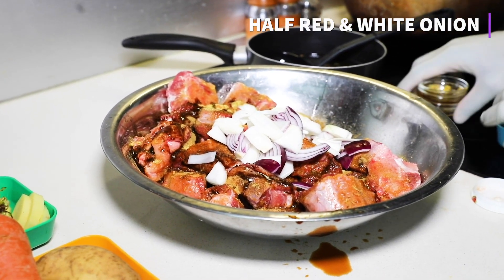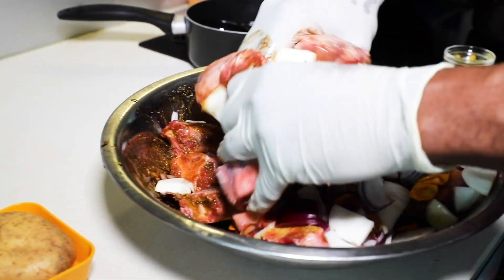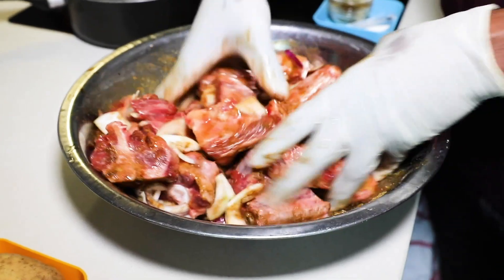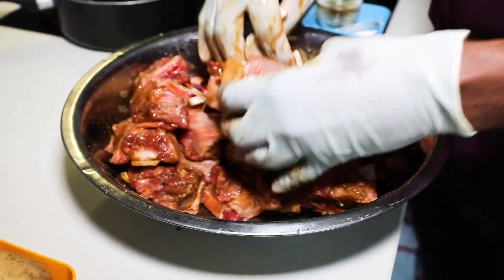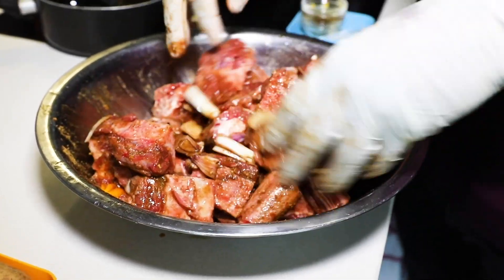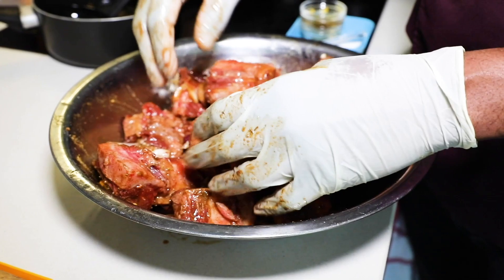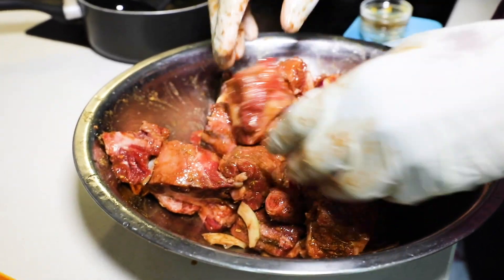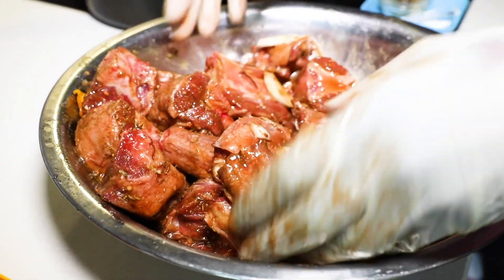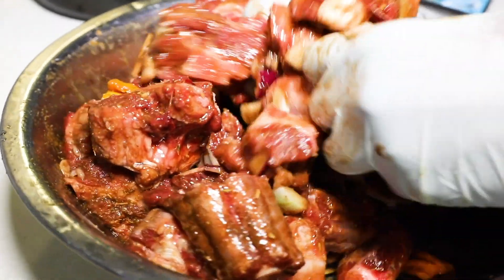Why do I use red onion? It sweetens up my oxtail once it's cooking. What you want to do is massage that seasoning in, and the trick to get a really nice oxtail is to tie it up as tight as possible — if you have a ziplock bag that's great, or any sealed bag — so all that seasoning gets submerged within your oxtail.